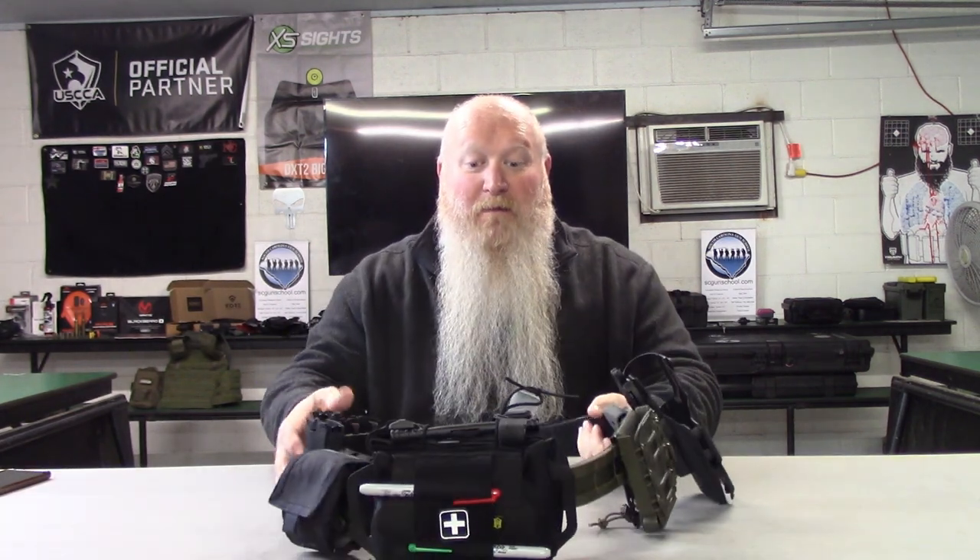Now if we flip it around, it's going to sag a little bit when it's not on. But when you're wearing this thing, it will hold some serious weight. It's rated at around 20 to 30 pounds. But honestly, I've had it loaded down with full magazines, magazines in the dump pouch, extra ammo in the dump pouch, and of course the gun. I've had this thing loaded down and it has done absolutely phenomenal — it has never pulled away from the inner belt, no matter what I've done: low crawling, moving around on the ground, all kinds of crazy stuff.